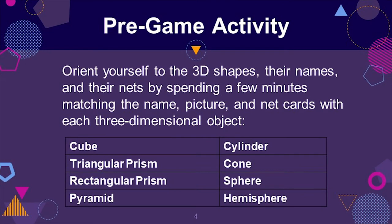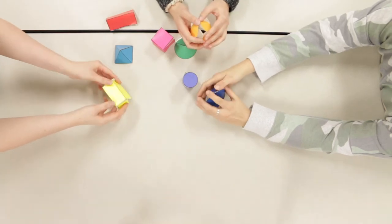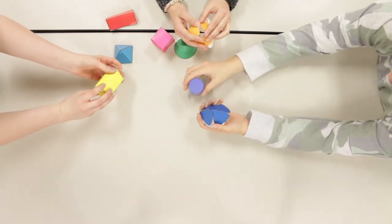Pre-game play helps orient players to the card types and physical objects. Encourage players to take a few minutes to match the 3D objects to their name, pictures, and nets.